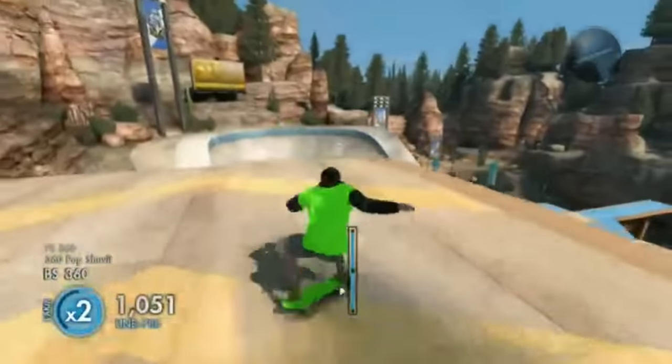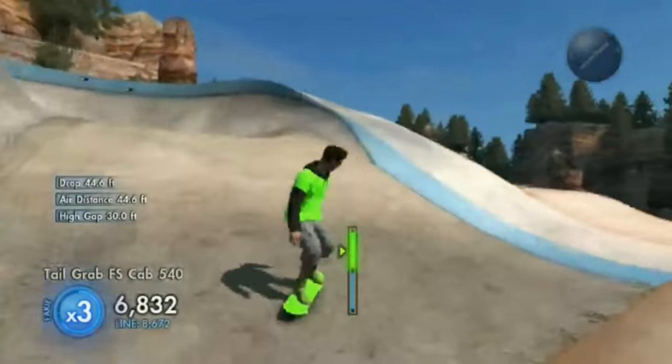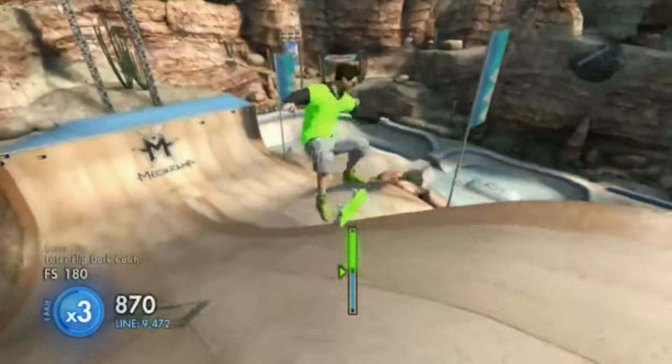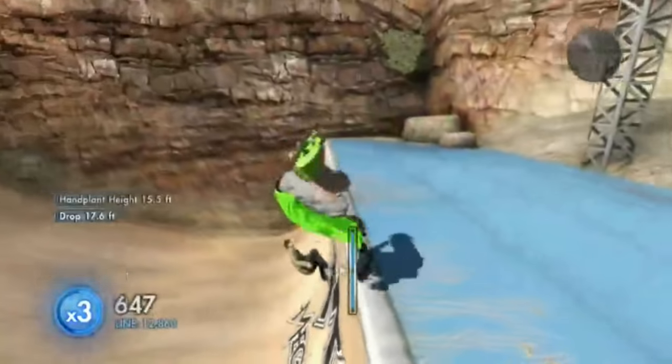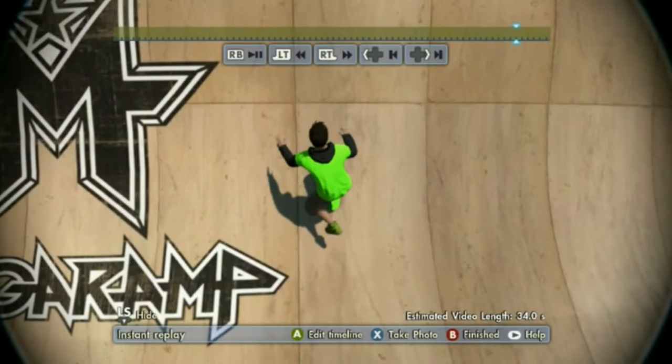I just wanted to make a little quick video to go along with the 'how to get the black box in Skate 3' video that I made recently, aka one day ago. I just want to tell you guys how to get the color grip tape, cause now you've got the black box but you might not know how to actually make color grip.